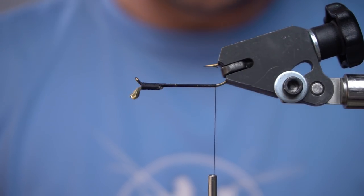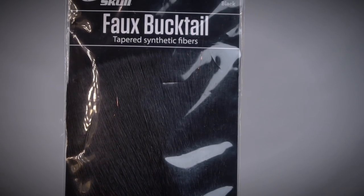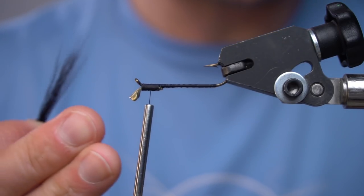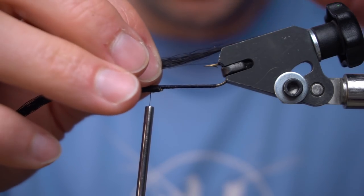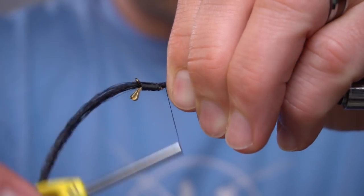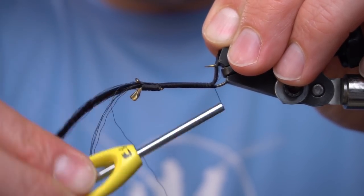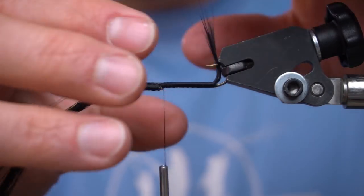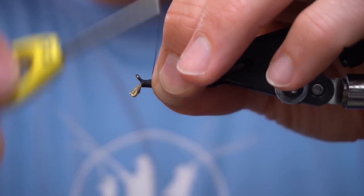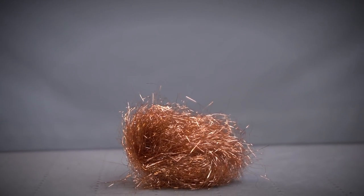Next, we're going to split several fibers of faux bucktail on top of the bottom of the hook, if that makes sense at all. Now we're going to dub a ball of ice dub in copper.